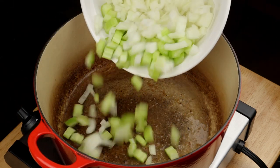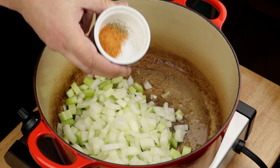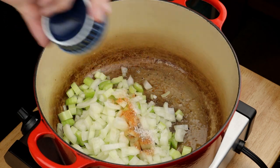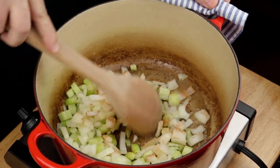Toss your celery and onions into the same pan. Season them up with salt, pepper, and your favorite Cajun or Creole seasoning. Stir and let it cook until it goes nice and soft, about five or six minutes.